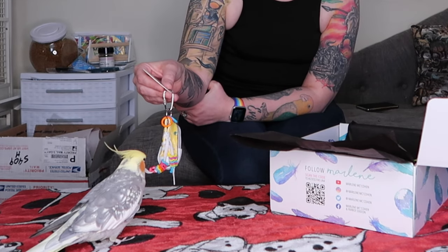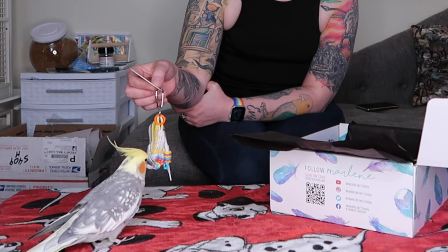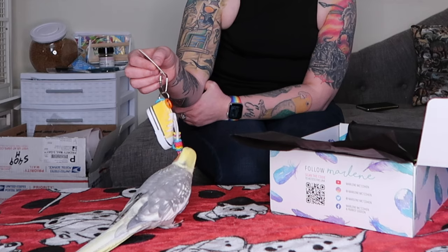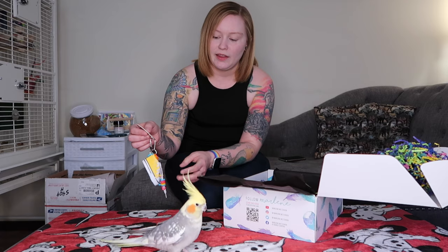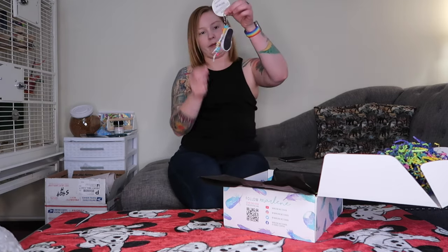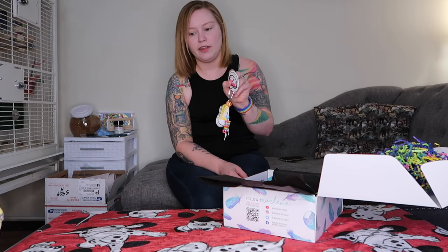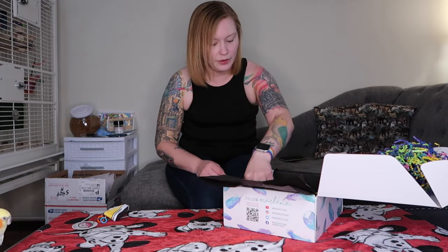He's always trying to chew on my sneaker laces when I sit on the couch with my feet up. If I have my shoes on, he always crawls down towards my shoes and tries to chew on them, which reminds me to take them off. So this is nice because he'll have his own shoe to play with. I like that it's brightly colored — it definitely attracts attention. It's a shorter toy so I can hang it next to his flat perch towards the top of his cage — it's the perfect height for that.